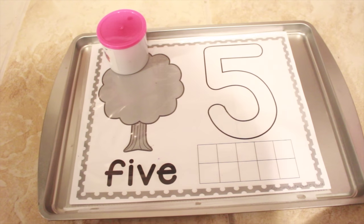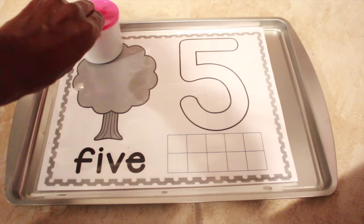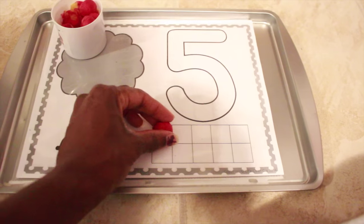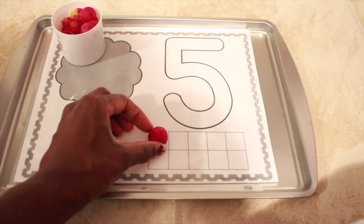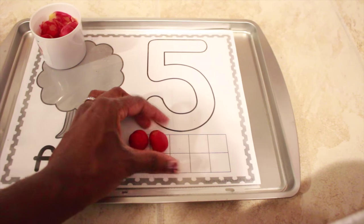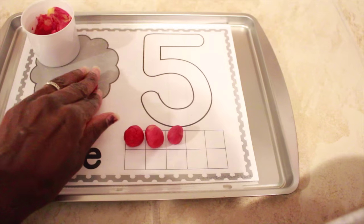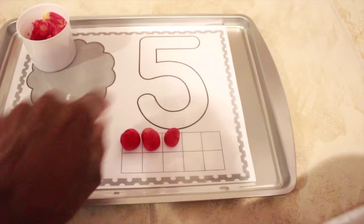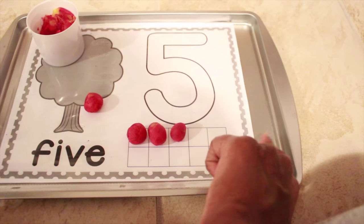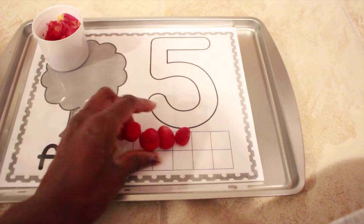This activity is a Play-Doh number mat. He will roll Play-Doh out and make little balls to put as apples on his tree. We're supposed to go apple picking soon. He'll roll out his balls — I've already rolled out five — and put them in the tens frame, counting one, two, three, four, five. Then he can put his apples on the tree and roll out dough to form the number five. I'll switch the mat out every day since it goes one through ten, so we'll work through all of them over the week.